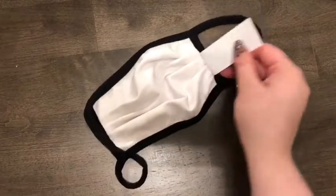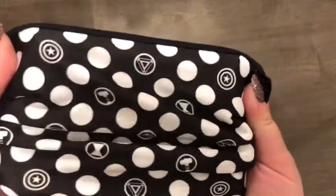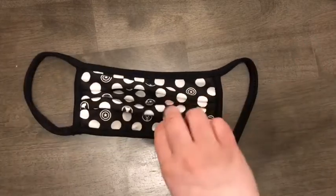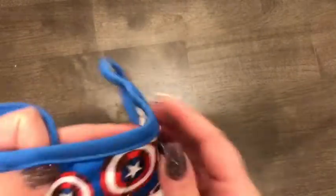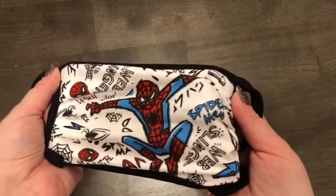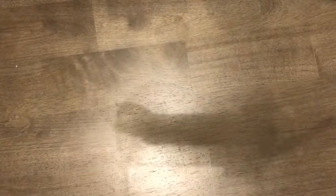Opening the masks — the tag is huge, I might cut it out. I got Avengers symbols polka dots, Captain America, Spider-Man (my husband's favorite Avenger), and a comic print. They do not have a bendable nose piece or adjustable ear pieces, which was a little disappointing.